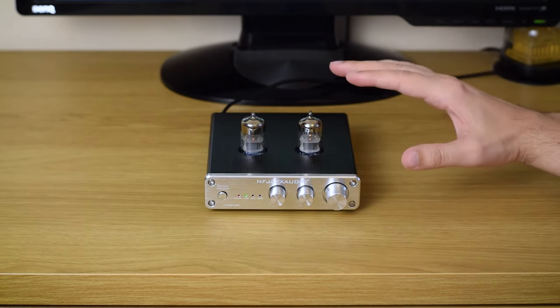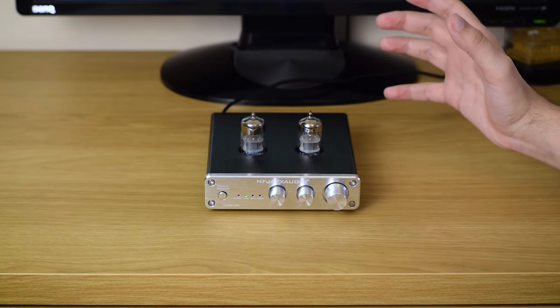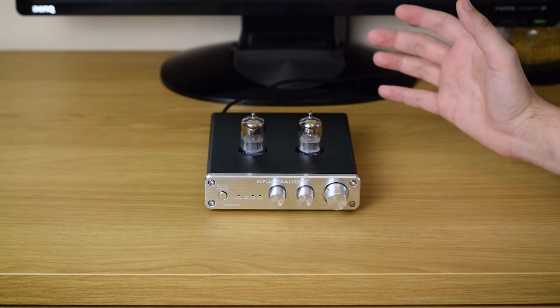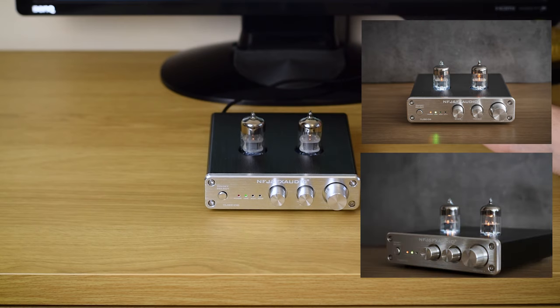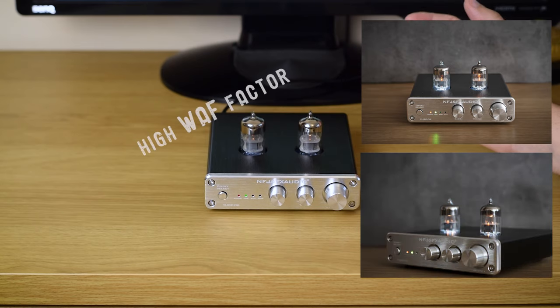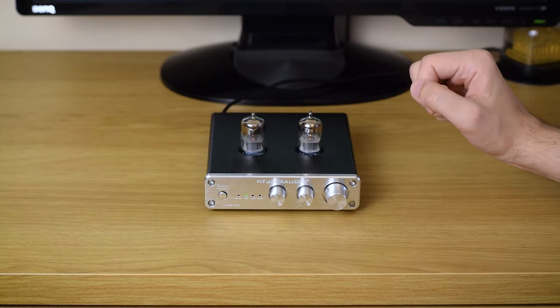The lamps light up with a nice warm glow. I don't believe you can see much of that in this bright video environment, but it looks really great in my dimmed living room. And if you're sharing your living space with others, I bet they would love it too. The lamps also get hot very quickly, so better watch your fingers.